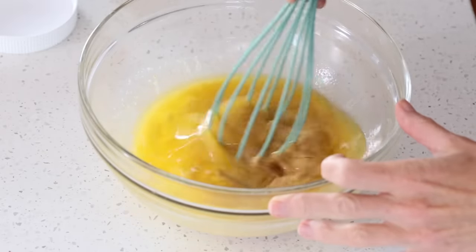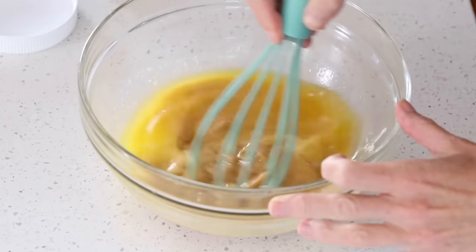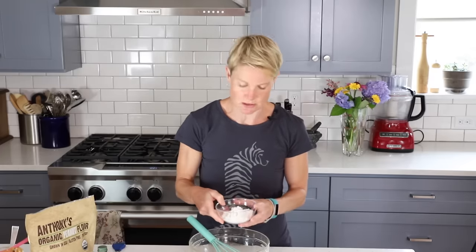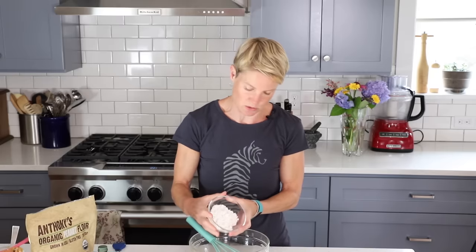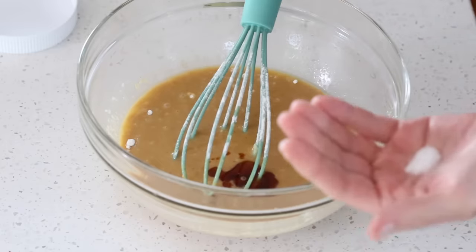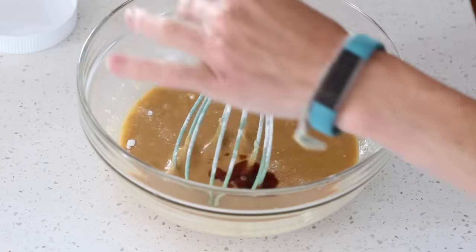Now we need to melt these together. I like to do it in the microwave, but if you don't have one you can always do it in a pan on the stovetop. My peanut butter and butter are nicely melted together — I'm just going to whisk them up. Then I'll add half a cup of powdered Swerve sweetener, whisk until smooth, then add a teaspoon of vanilla extract and a little salt since my peanut butter was unsalted.